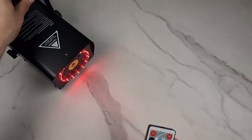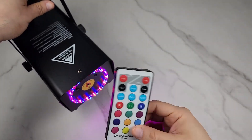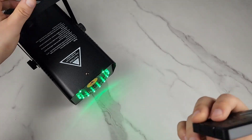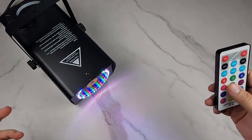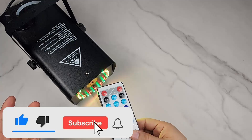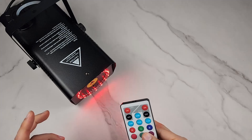This smoke machine has 45 LEDs which you can control with the remote. It's a 500-watt fog machine — great for Halloween, but also for parties, weddings, and stages if you're looking for a good stage effect. I've been playing with this all day and having lots of fun with it.